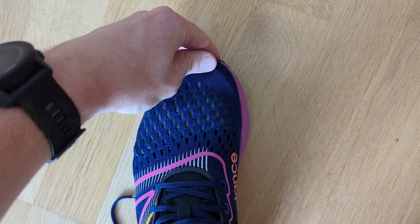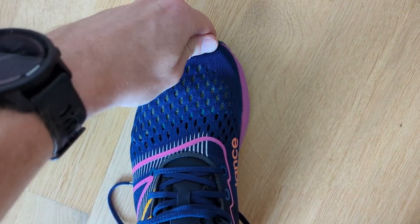True to size is the way to go in the Pacer — I found it very comfortable. It's actually fairly roomy at the front, but not to the point where I would change the size I'm buying. I'd stick true to size.